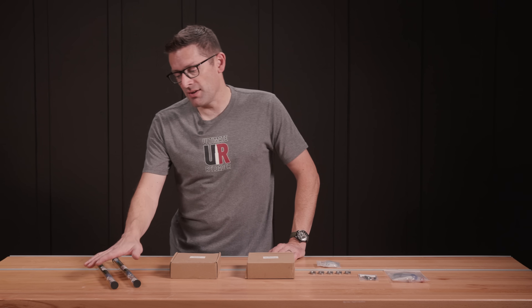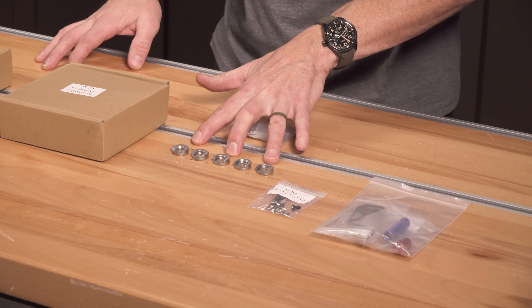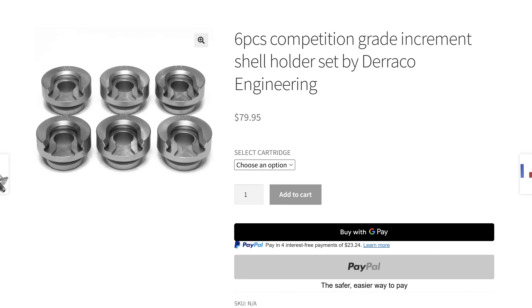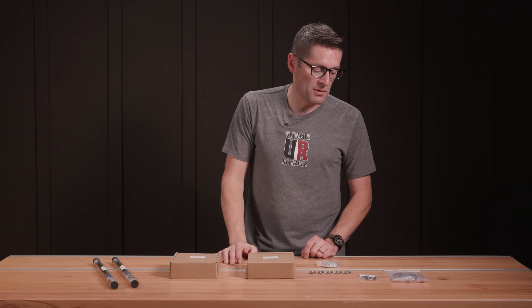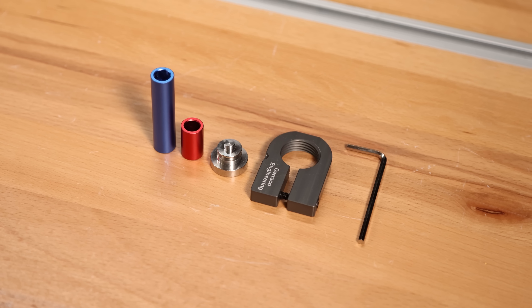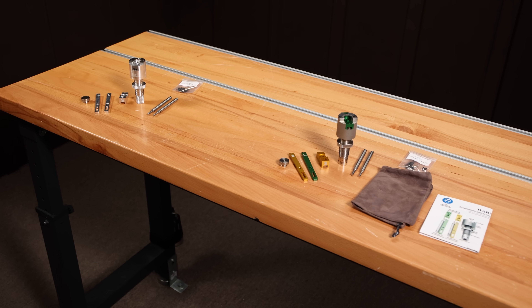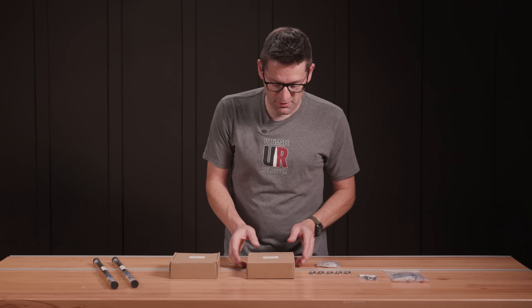Duraco Engineering also has things like primer pickup tubes. They've got really cool shell holders that they manufacture, compatible with Lee and Frankfurt Arsenal hand priming tools and all of the family of priming tools that utilize these shell holders. They also have an adapter for the Forrester coax. We're going to show all of this gear, starting with getting the PCPS and PCPS Lite out of the boxes.